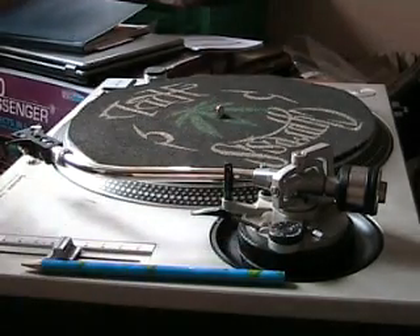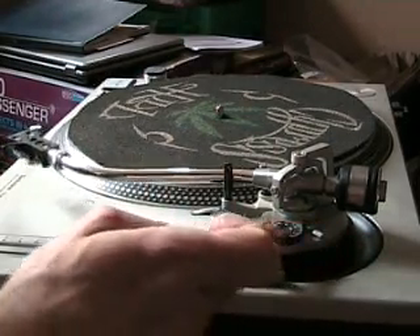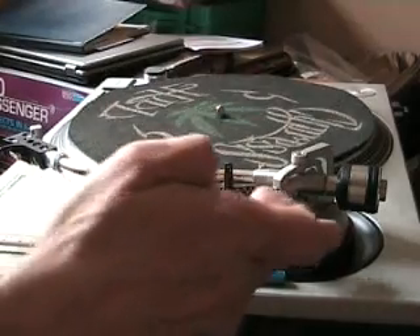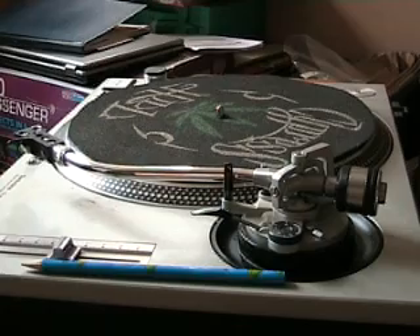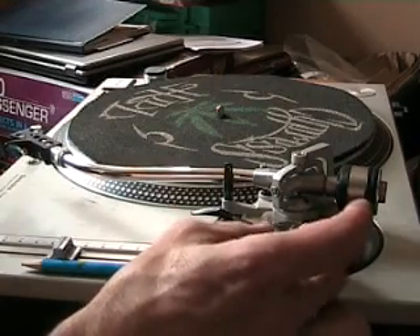We've got a dial here — it's got anti-skating on it. Watch what happens: if I move this anti-skating all the way to number three, the tonearm moves straight to the actual armrest. If I move it to the zero position, it's now moving away from the actual armrest. What I need to do is set the anti-skating so it's near enough staying still.